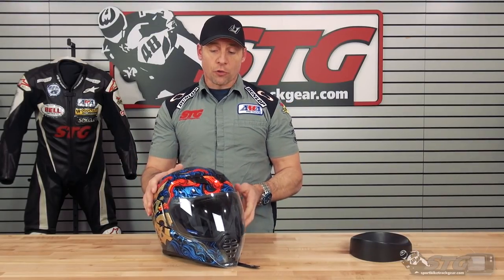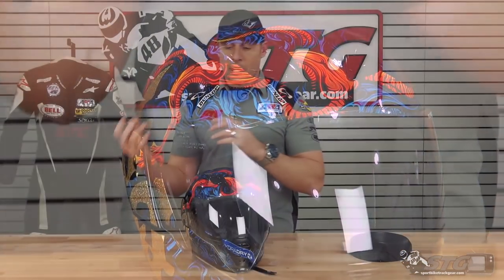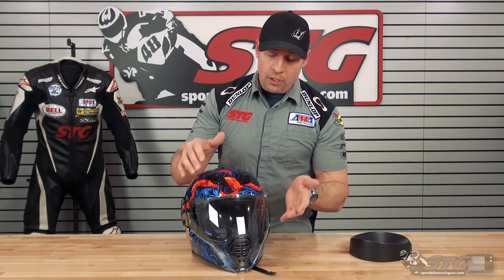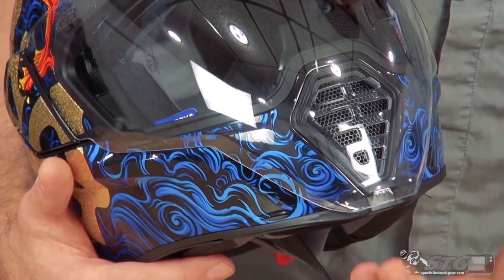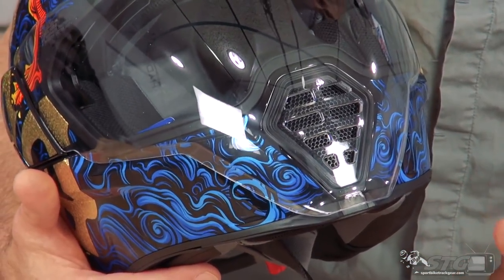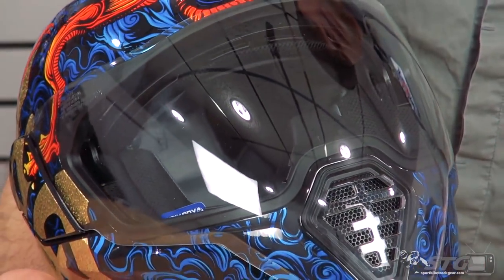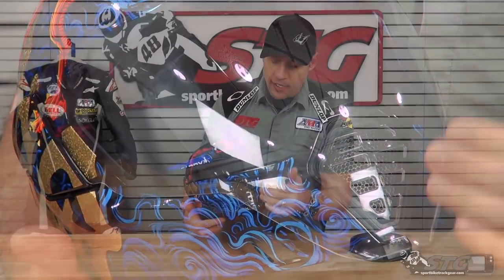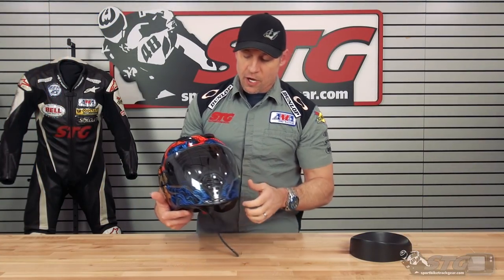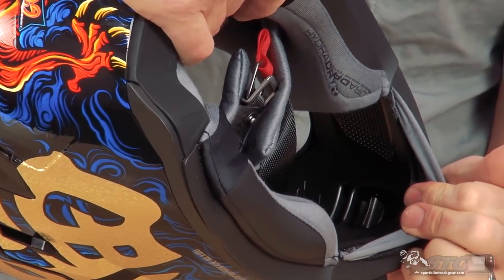Ventilation with the all-new AirFlight — intake vents up here at the top are switched either on or off. The action feels good; remember, we're not talking about an $800 helmet here, but the quality and action feels good. Right here in the chin bar through the shield — MX-style vent. You've got to admit that is super bitching. We've got the clear shield on it right now. Of course this helmet has the drop-down inner. Tons of ventilation is going to flow in right through there — that's a great area to bring air into the helmet.